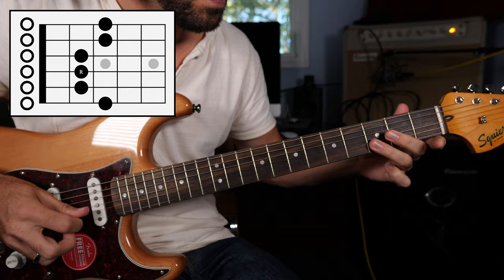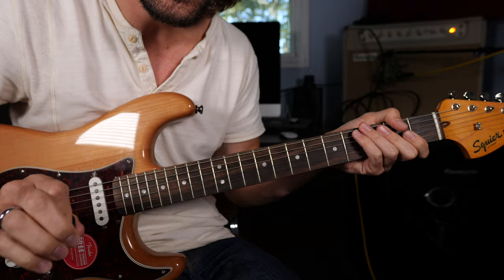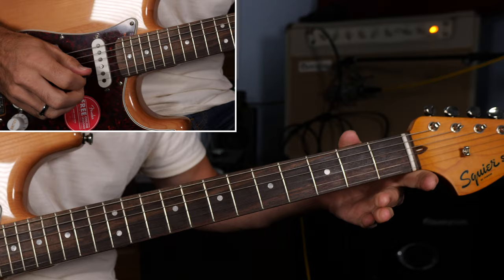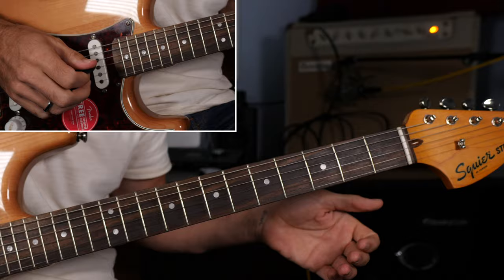If we want to add a little major flavor to that, we can start adding in the major third in that key and also the flat fifth, or the blue note. That right there is going to give me a ton of notes I can use to play over top of these changes.